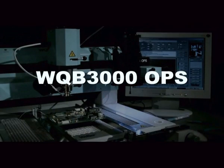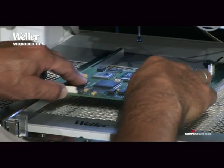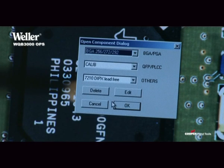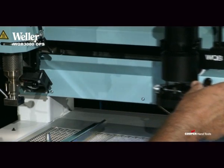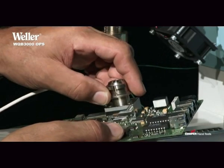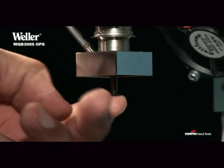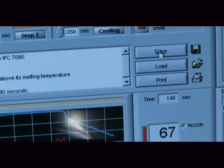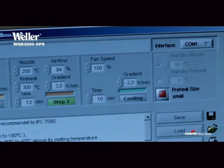With numerous settings and enormous precision, the WQB 3000 OPS demonstrates the ultimate BGA SMT rework station. You can gather your temperature and process data from a rich library, coordinate the components with the OPS positioning system, and save your individual adjustments.